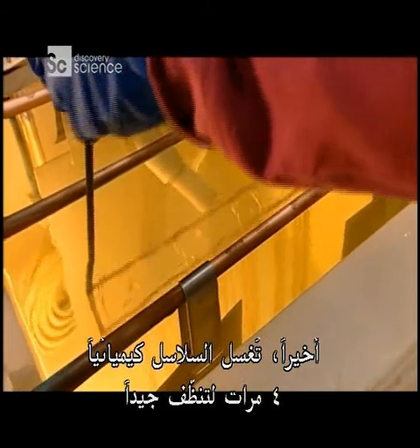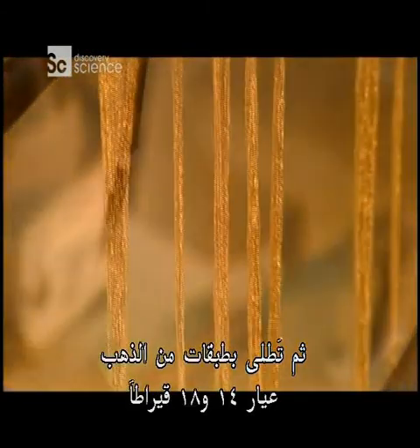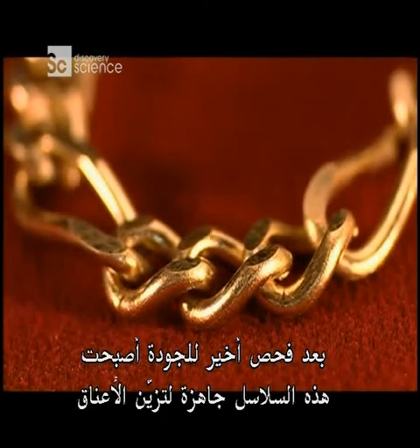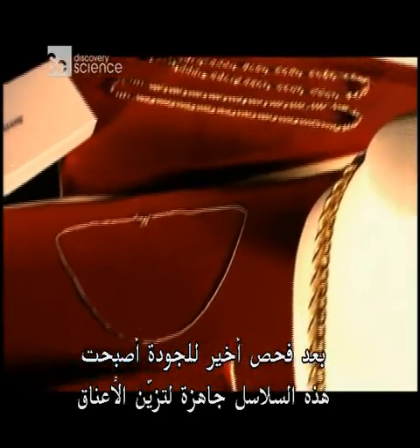Finally, the chains go through four chemical baths, which clean them thoroughly. Then they're plated with a layer of 14 or 18 karat gold, which creates a more vibrant finish. After one last quality check, these chains are ready to dazzle their way to a neckline near you.